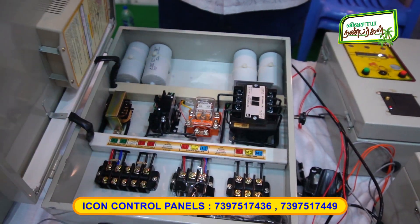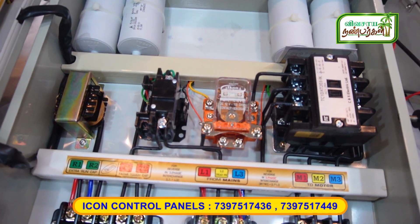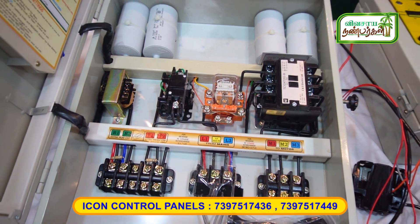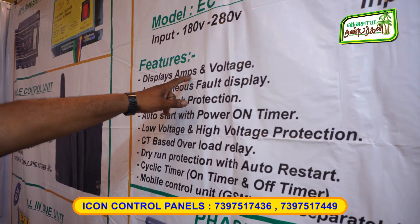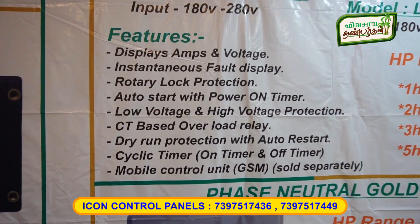This is a 2-phase autoswitch separate, 3-phase autoswitch separate. On-off, relay settings, 3-phase indicator, 3-phase voltage, 3-phase amps. Dry-run protection. There are options and features. Display amps and voltage, 3-phase amps voltage. Fault — this is a fault display.